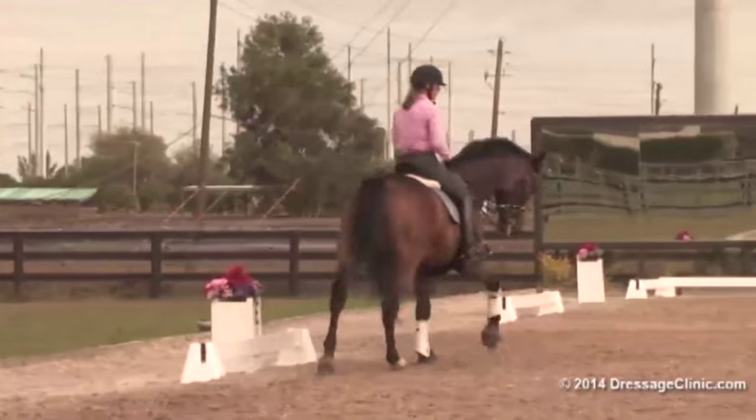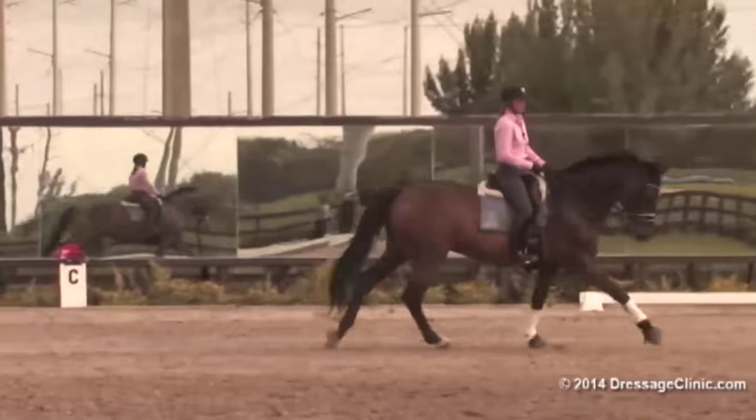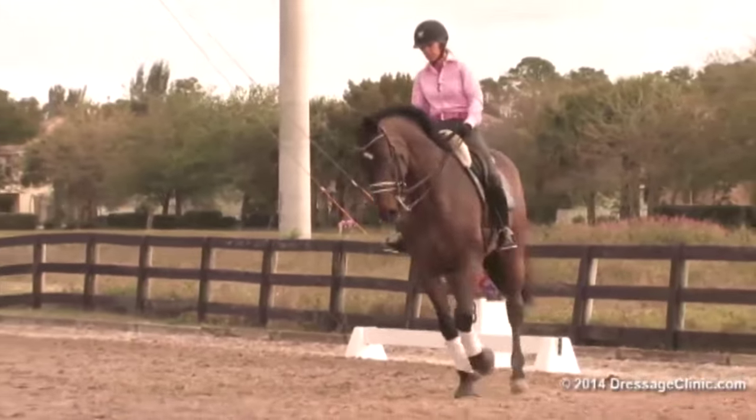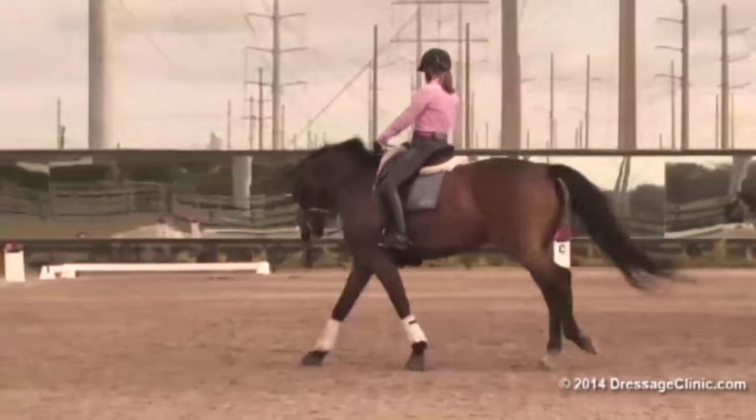Look where you're going. Send them on. Correct. And then sit in and collect a few strides, keeping him straight, getting him to sit on his haunches a bit more. Stay back in your shoulders and upper body. Well done.